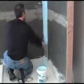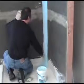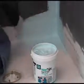Begin by pre-treating coves, corners and floor and wall transitions. Apply a liberal coat of Latakrete Watertight approximately 8 inches wide over substrate coves, corners, drains and pipe penetrations using a paint brush or roller.